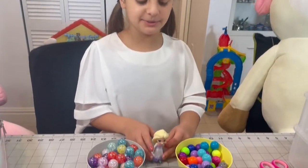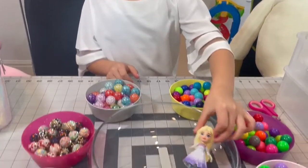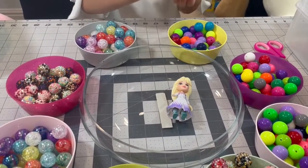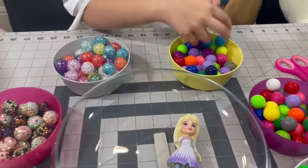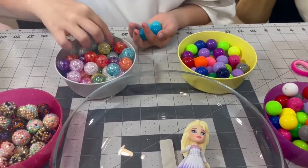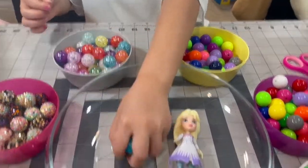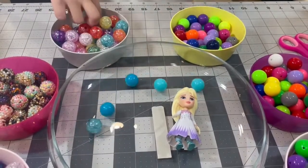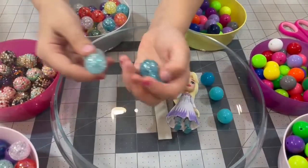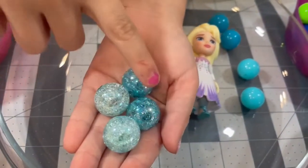Now we're going to choose the colors for Elsa. Let's put Elsa here so we know we're working with her. I think I'll get these colors, then I'll get two of these dark ones — put them in the bowl. And then these other two. If you guys think these are the same, no they're not. They're the same style but these are lighter and these are darker.